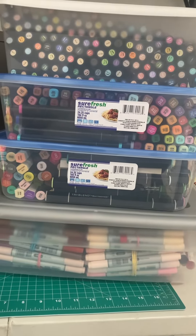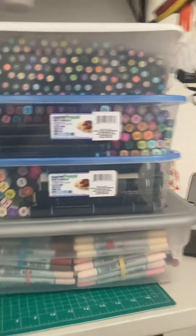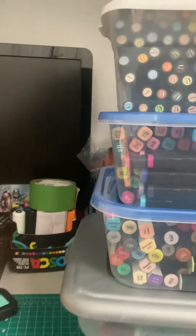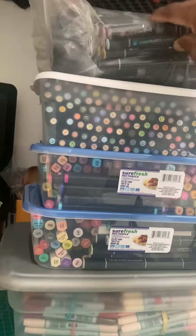Alright, folks, this video I'm just basically mind-boggled about the art supplies that I actually have. And as an artist, you really do, at times, tend to hoard a lot of art supplies.